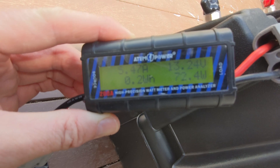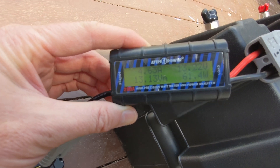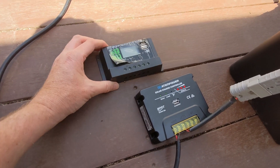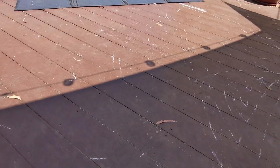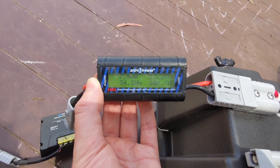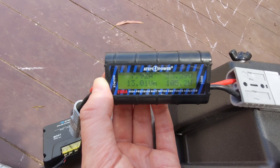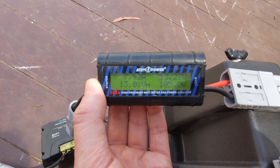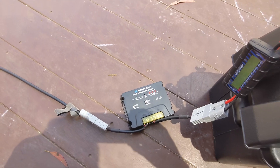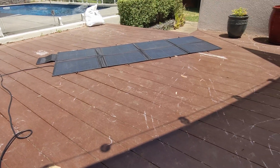We'll let it run for a while and see if it can beat that 11.4 amp peak and 151 watt peak that the basic little PWM charge controller achieved. I've had the MPPT charge controller on for a little while now — it's put in about 2.6 amp hours — but it's actually not getting the same results. The peak is 10.9 amps, and the peak wattage is about 144.5 watts, so it's actually putting in less than what the basic PWM controller was.